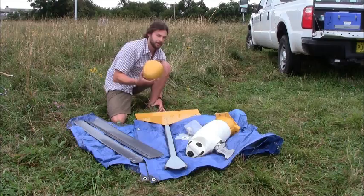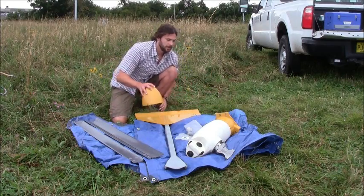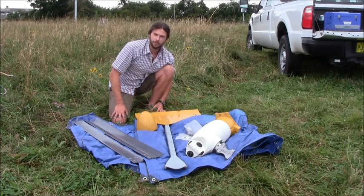We also have our nose cap here, which we'll install last to house all of our nuts and bolts on our nacelle, and then we'll be ready to go.